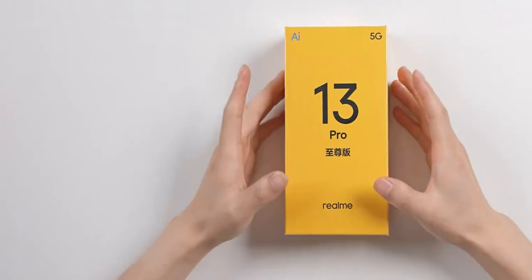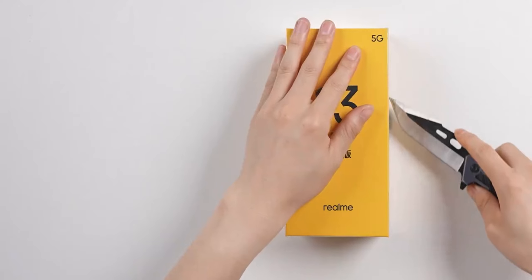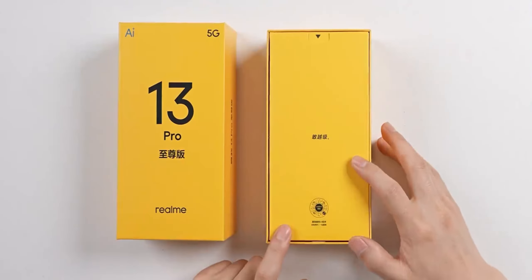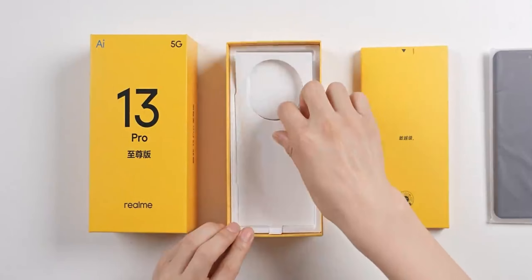Let's take a look at the 13 Pro Ultra yellow packaging, with the 13 Pro AI logo in the upper left corner. The damping of the box is just right. Inside we have the slogan, accessories, the charger, the mobile phone body, and part of the data cable. The family photos are placed here.